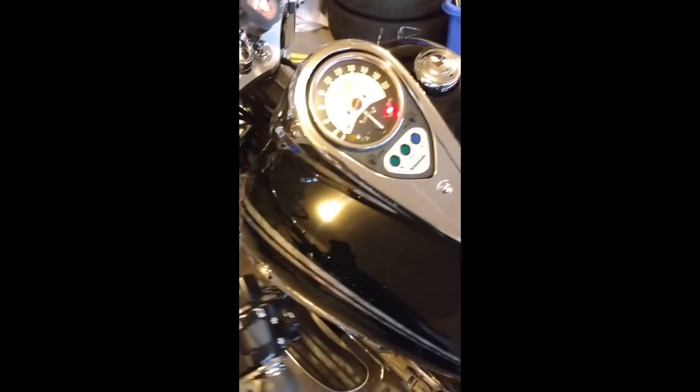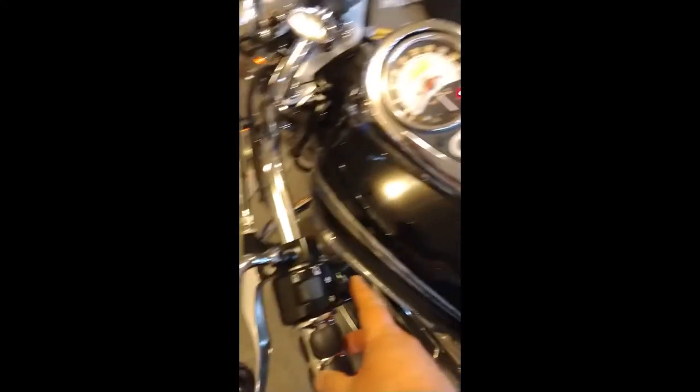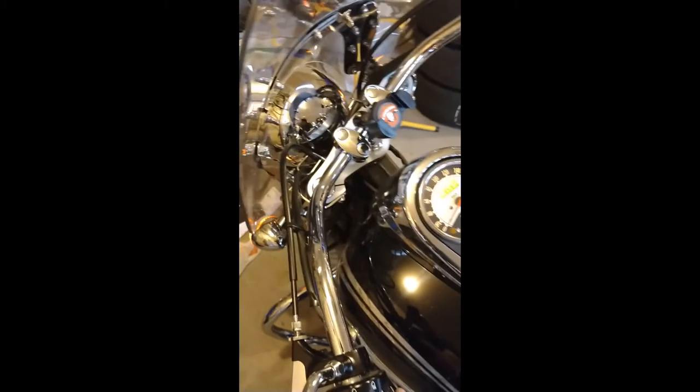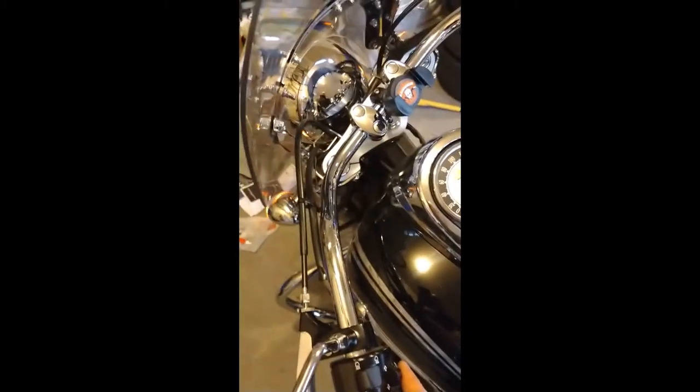Now let's test this out. There we go — lights came on, that's a good sign. Give it a quick sound test. Remember what the other one sounded like? It sounded like a roadrunner about to have a fart. Now this one here is the Denali Soundbomb.